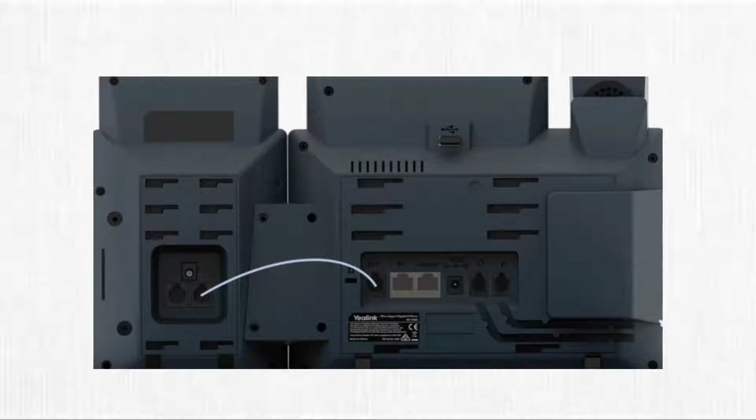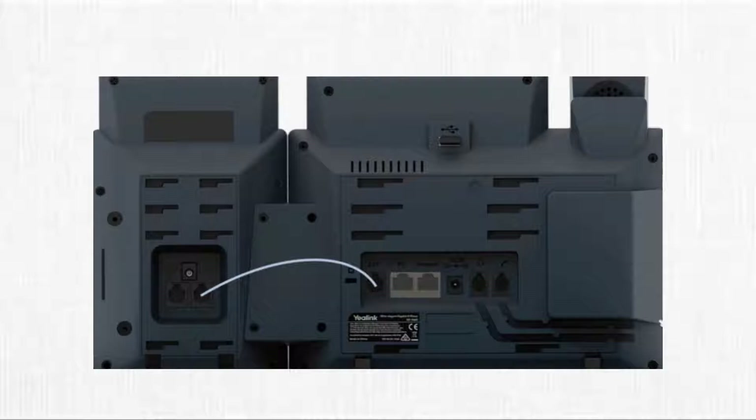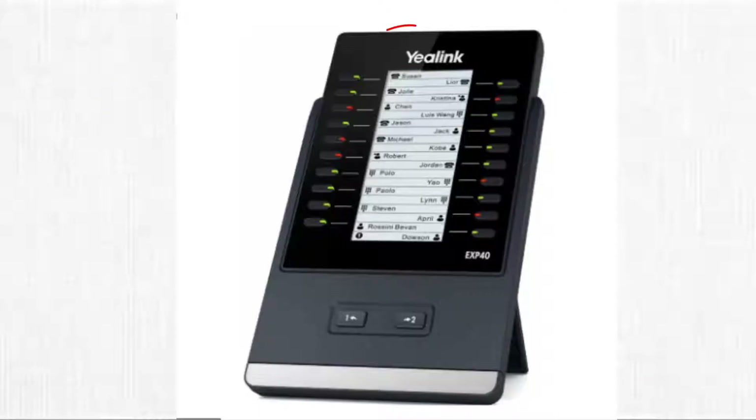The first thing we want to do is connect the EXP40 to the T46G VoIP phone using the cable that comes with the EXP40. If this is the first side piece being connected, plug the cable into the port labeled EXT IN on the EXP40, then plug the other end into the port labeled EXT on the bottom of the T46G phone. The side piece will say 'Loading,' and when the load screen disappears you are ready to program up to 40 DSS keys — 20 on page 1 and 20 on page 2.